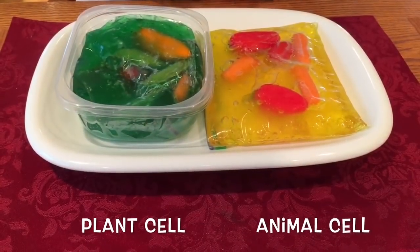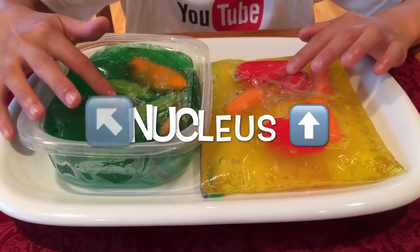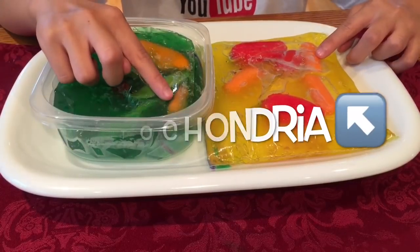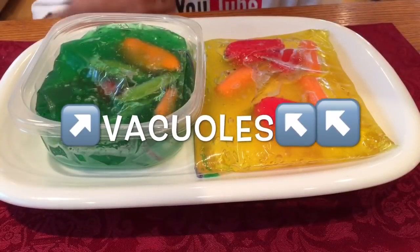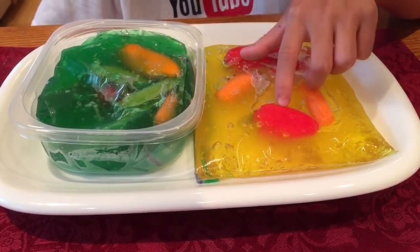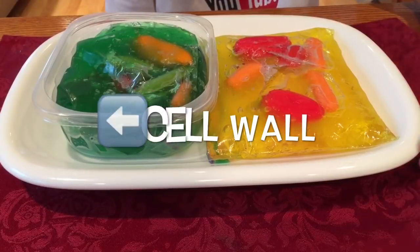Let's compare the plant cell versus the animal cell. Both cells have the nucleus, and both cells have the mitochondria. The plant cell has one large vacuole and the animal cell has multiple small vacuoles. The plant cell has a cell wall and the animal cell doesn't.